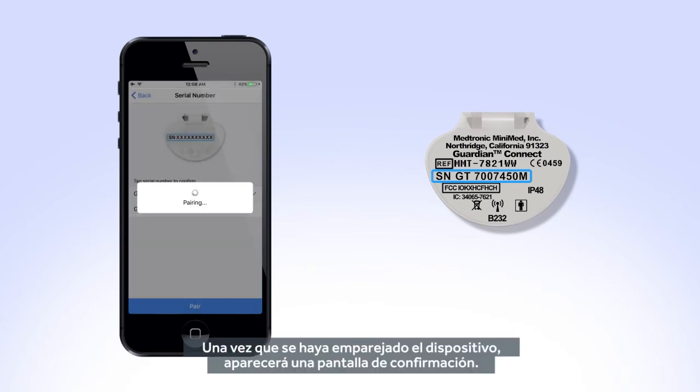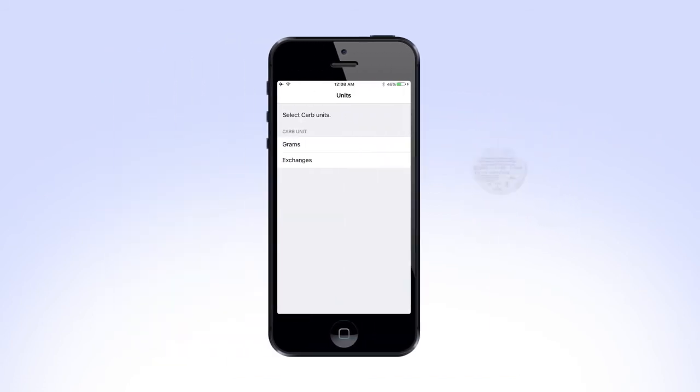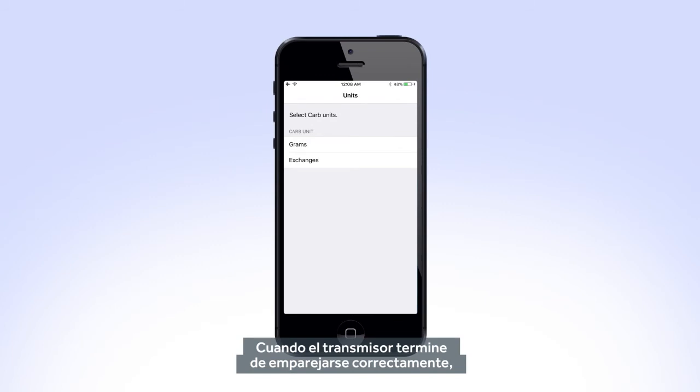You will see a confirmation screen once the device has been paired. Select OK to continue. After your transmitter finishes successfully pairing, your app will ask you to select which CARB unit to display. Select your desired unit and press Next.